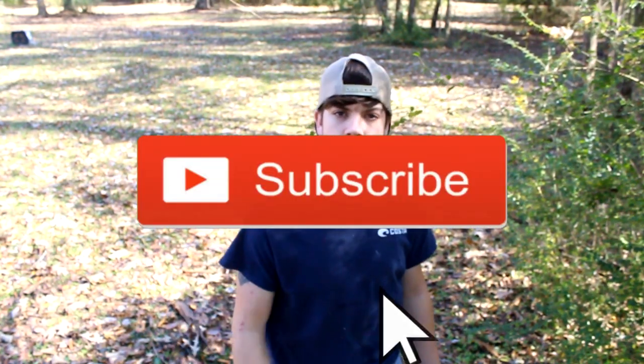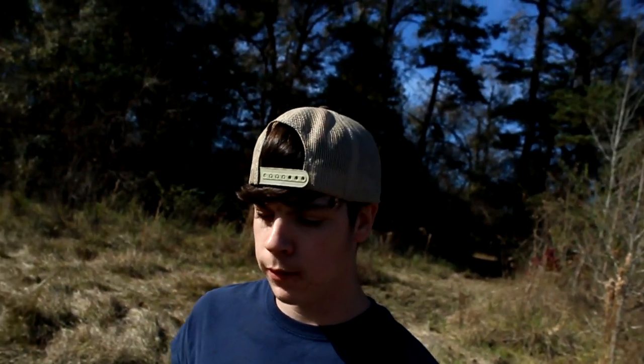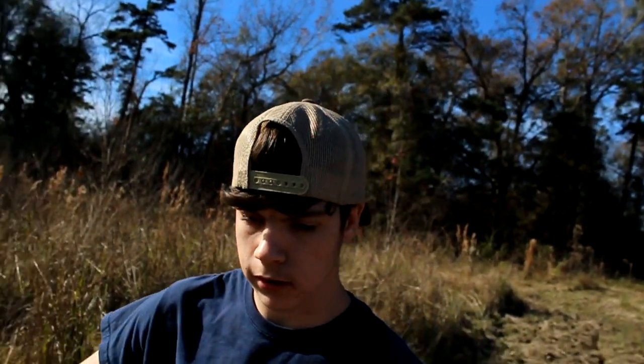Alright guys, so in today's video I'm gonna be doing an update on the mud mower. If you're new to this channel, feel free to hit that subscribe button. I'm about to head over to the shop and show y'all what the deal is with the mower. It's such a beautiful day out here — bright as hell, hopefully the brightness isn't messed up in the video. There's a little bit of clouds in the sky but other than that it's pretty clear, sun's beaming down, feels great. I decided I was gonna break out the camera today and make a video.